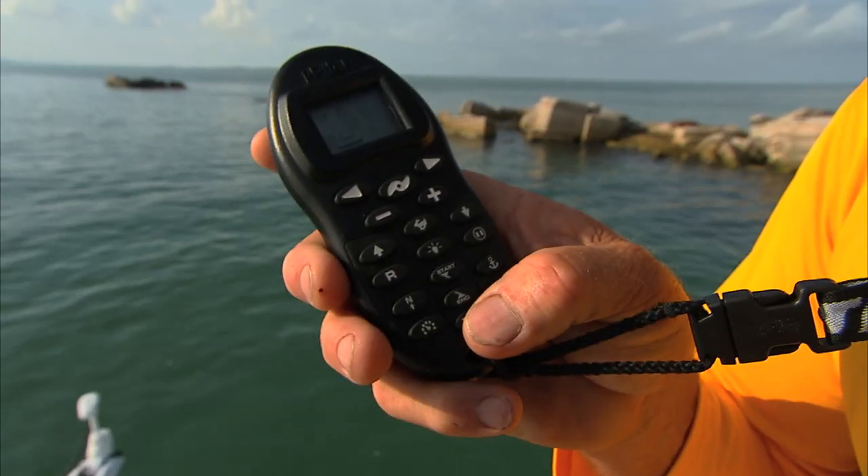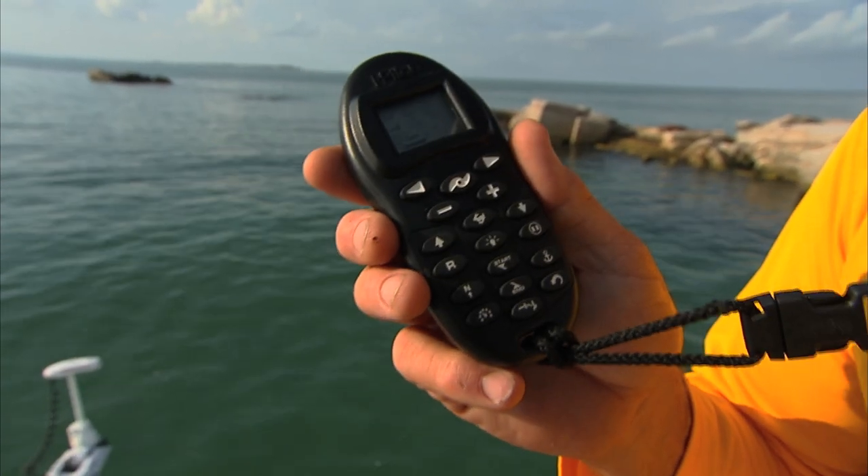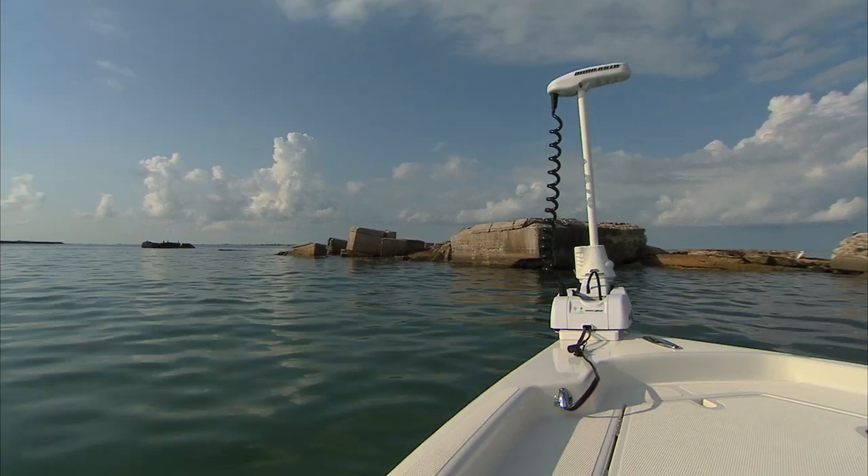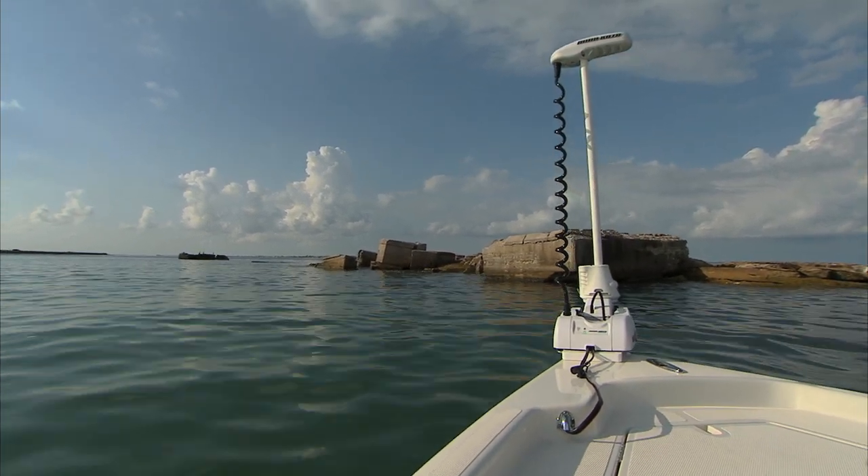Now when I want to bring it up — time to go home — hit the button one time and it's going to basically self-stow. That is an awesome feature. Unbelievable.